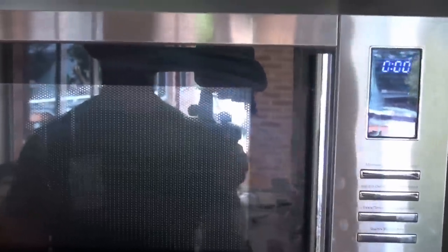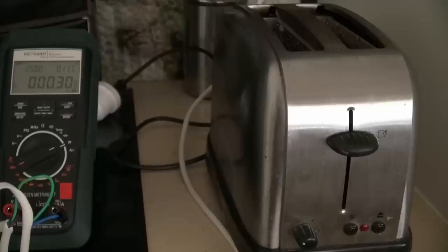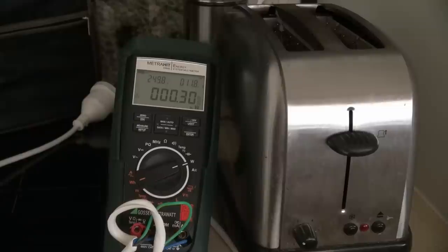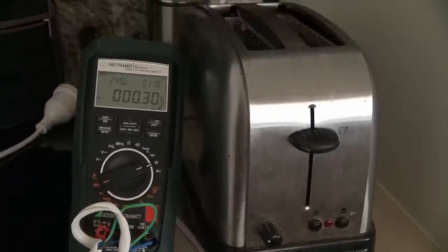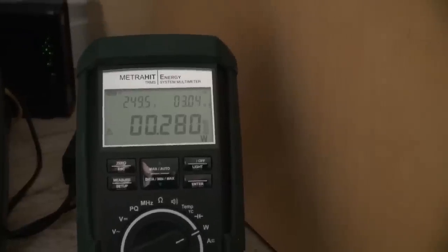The Smeg microwave oven with its clock — 0.64 watts. Not too bad, but still. Technically a toaster takes almost nothing — 0.3 milliwatts. I think we're talking about leakage in a capacitor in there, and that's it. And just one of these battery chargers we were too lazy to turn off — 0.28 watts.